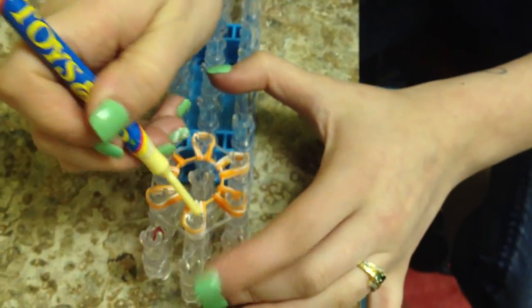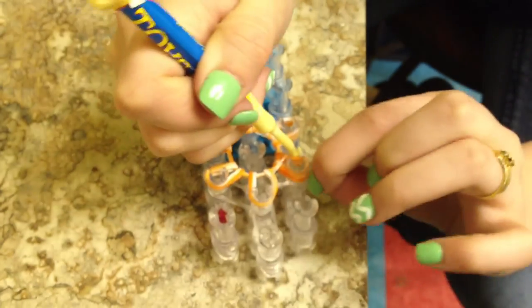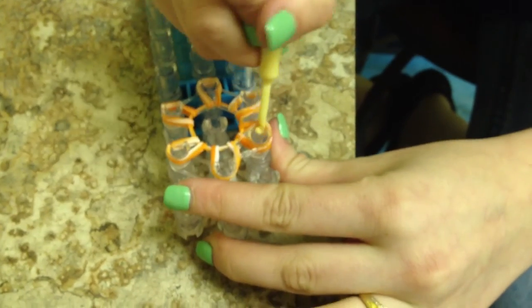Now you're going to do your outside. You're going to go in and grab them and pull over. You want to always start with that one and then just go in order.